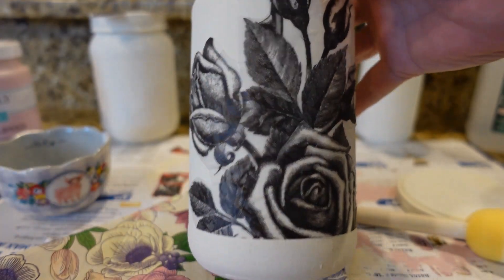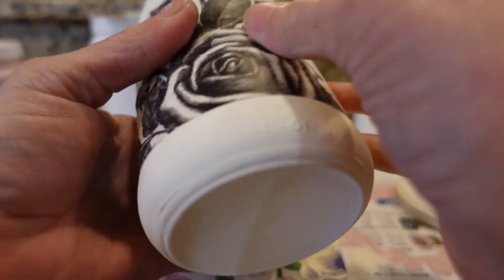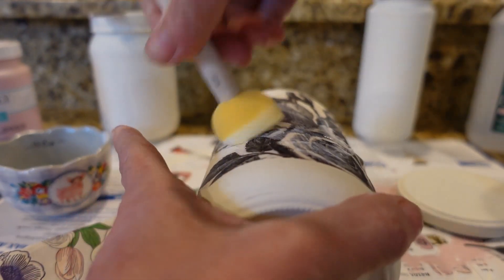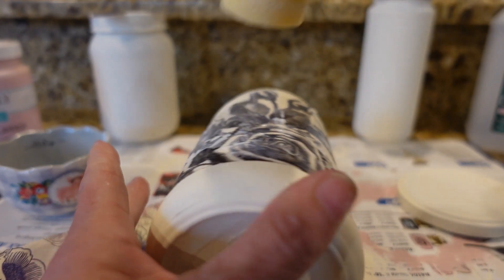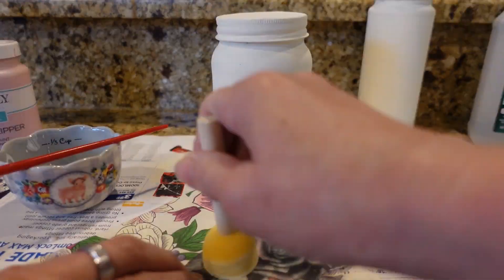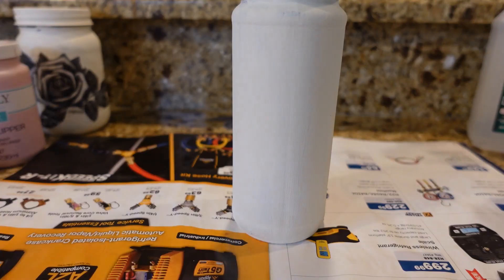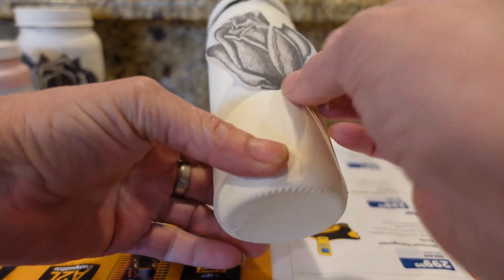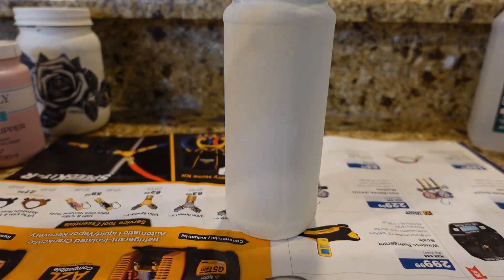I think that looks fantastic on the white. It's pretty much glued on now, so I'm just going to go over the top of it with another layer of mod podge. For this second jar, I'm going to put this simple rose piece on the front — right about in the middle there. Let me make sure I have it on the right side; one side is a little bit darker. And again, I'll just brush the mod podge right over the top of it.